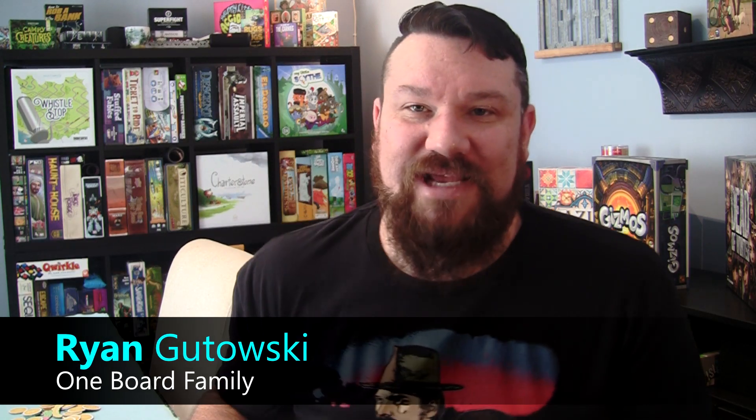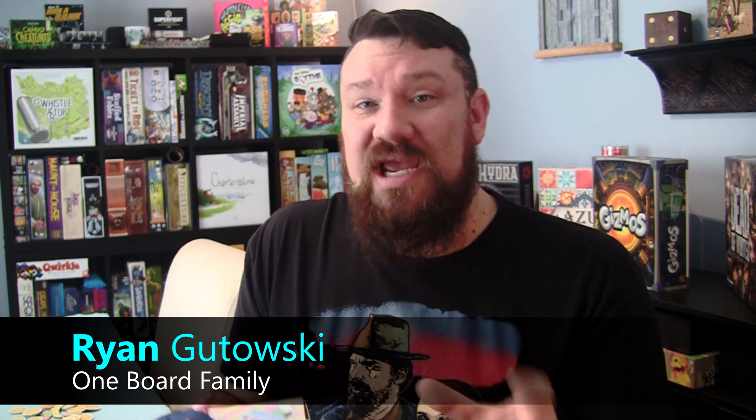Hey, this is Ryan with One Board Family and today we're taking a look at Squeezimals Freeze and Squeeze game from Big G Creative. You may know that name because Big G Creative makes Bob Ross The Art of Chill and How to Rob a Bank — two great games that we love — along with a lot of others including the Home Alone game which Rick reviewed during Christmas. You can find these games at Target stores nationwide, and this game, their newest in the lineup, is also available at Target.